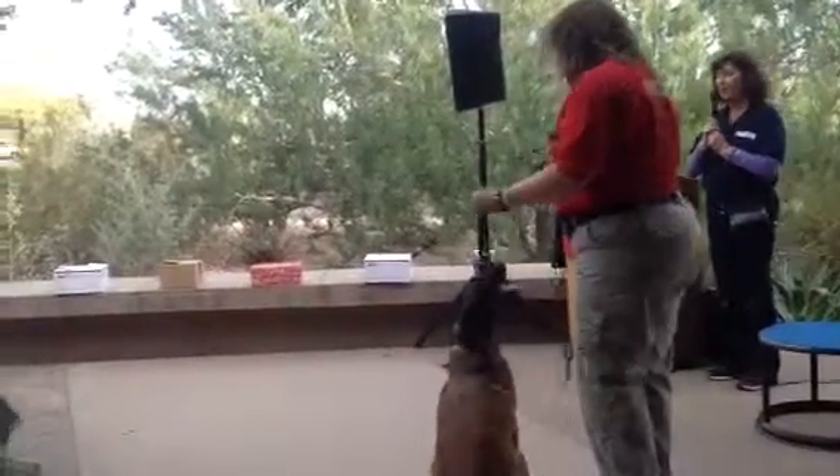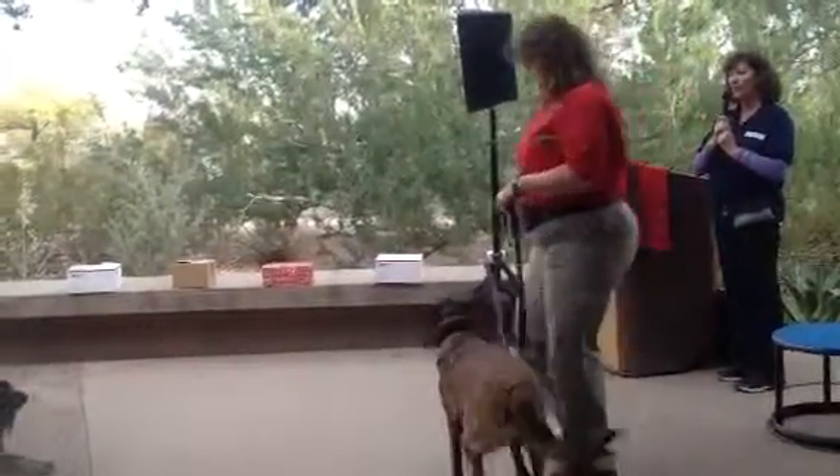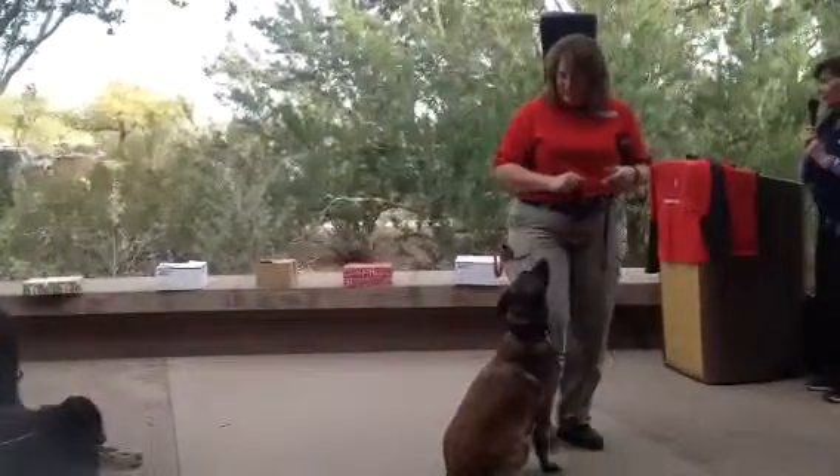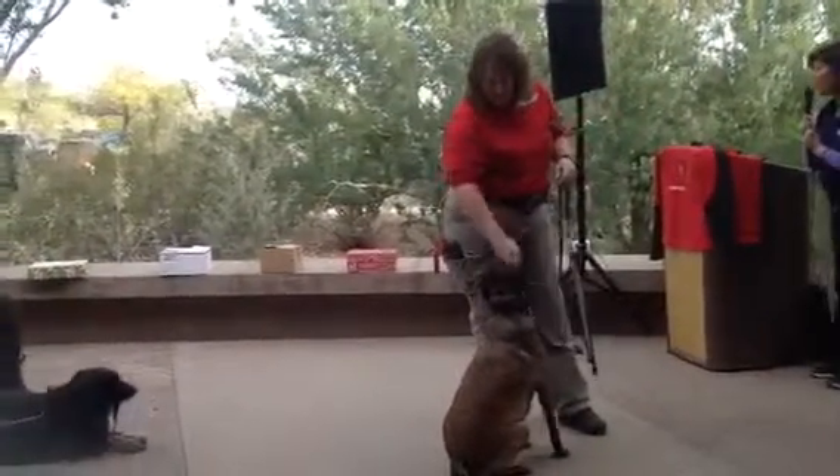There are two types of alerts that you can train your dog to do. One is called a passive alert, and that's what we're going to see Reba do. That means that she's going to sit and stare at the box, so that's what she's supposed to do.